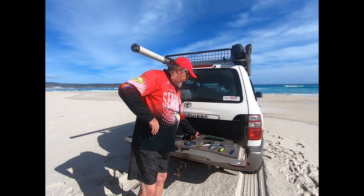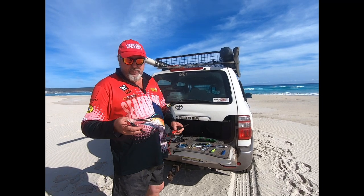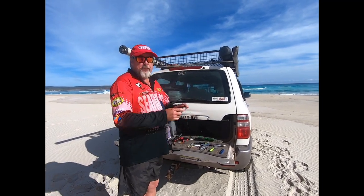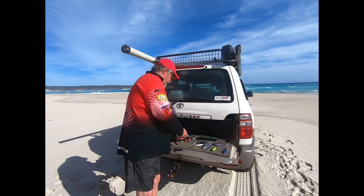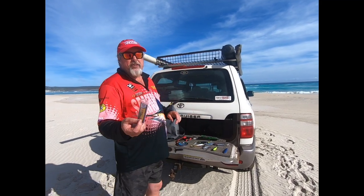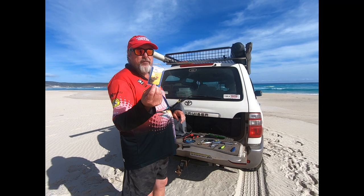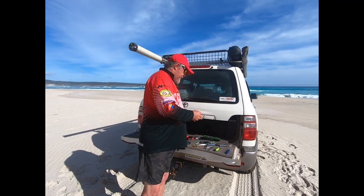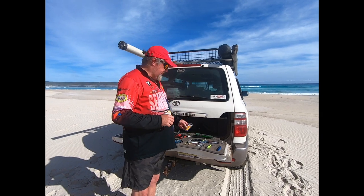The essential items I have: first of all some pliers for unhooking fish, some braid scissors and some spare leader — some Ocean's Legacy 30 pound leader. I like to change my lures a lot, so I've got zip clips from Halco; normal snaps would do as well. That enables me to change lures on the run.